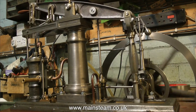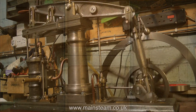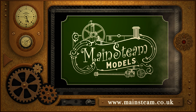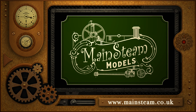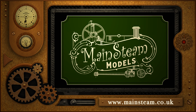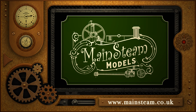And that's it for the beam engine special for the moment — thanks for watching, and I hope you found it useful. Please take the time to visit my main steam models website, click on the section that says video playlists, and you will find it very easy to find other videos that you may like to watch.